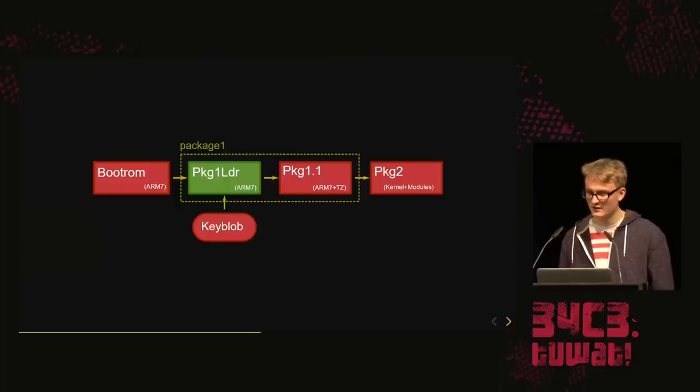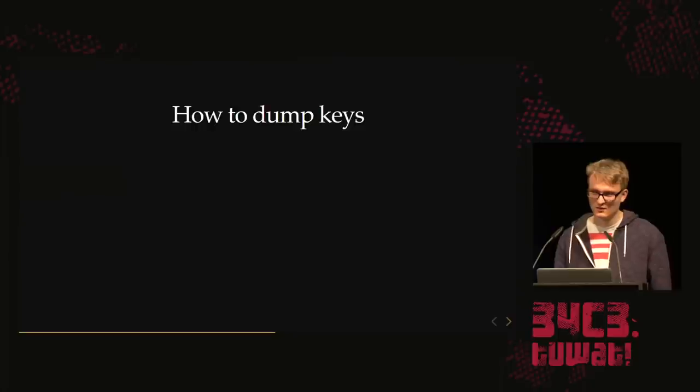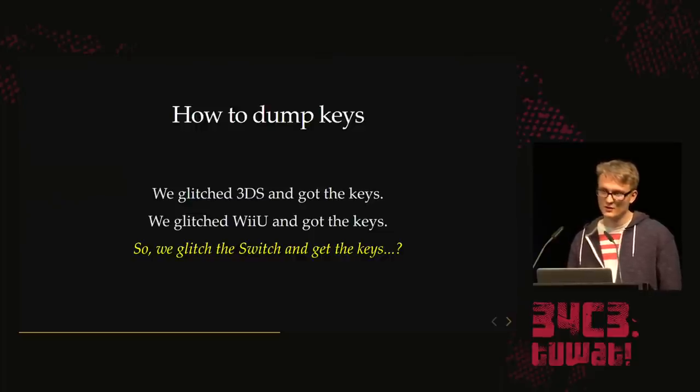We'd like to get this key because the kernel is also encrypted — it's part of Package 2. This key is only available to the Package 1 loader, so we need to get code execution inside Package 1 loader. In the past, we glitched the 3DS to get the keys, and glitched the Wii U and got the keys. So maybe we can glitch the Switch. We want to glitch the component that loads the Package 1 loader, which is the boot ROM.